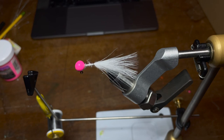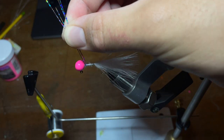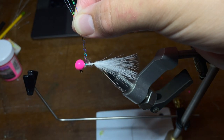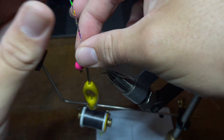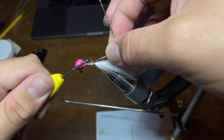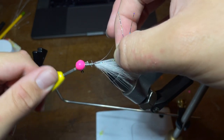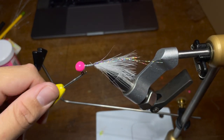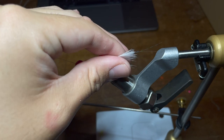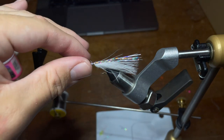We're going to fold those two strands in half and once folded, line them up at the head of the jig, make sure they're even, and hold them up. Now we're going to take the thread and wrap that tinsel down the jig all the way to the same spot we wrapped with the feather, then go all the way back up to the jig head. Then I'll set the thread aside and take my scissors to cut off the extra bits of tinsel behind the feathers, being careful not to clip the feathers.